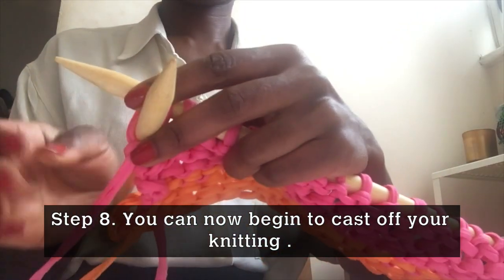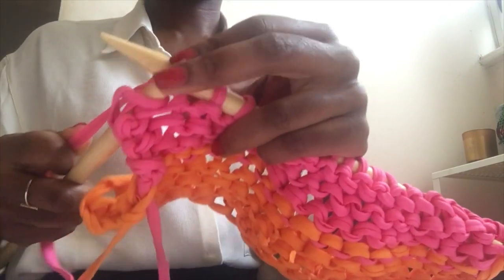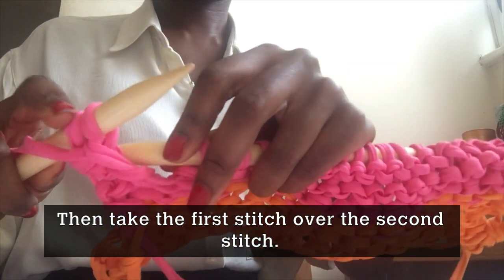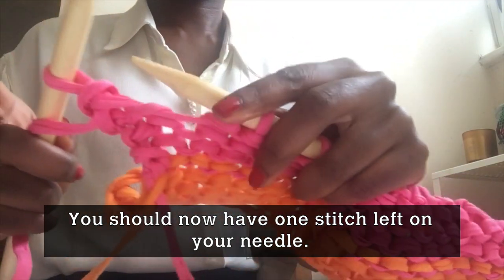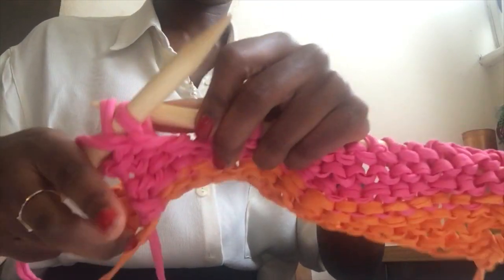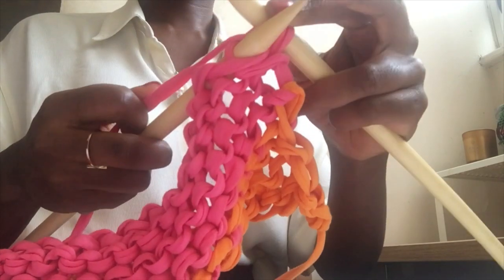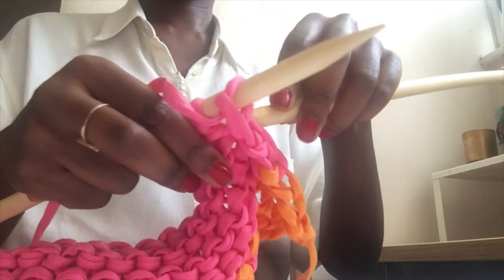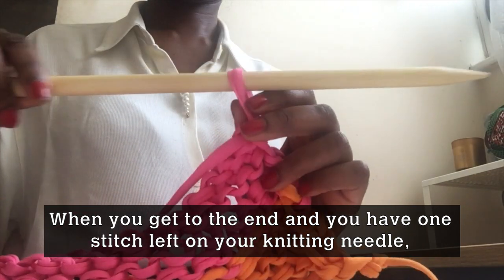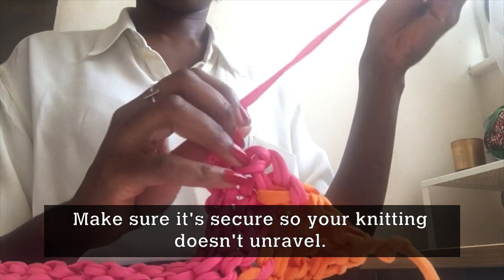Step 8. You can now begin to cast off your knitting. To cast off, knit two stitches, then take the first stitch over the second stitch. You should now have 1 stitch left on your needle. Continue to cast off the rest of your knitting. When you get to the end and have 1 stitch left, cut your yarn from the ball and take the yarn through the last loop, making sure it's secure so your knitting doesn't unravel.